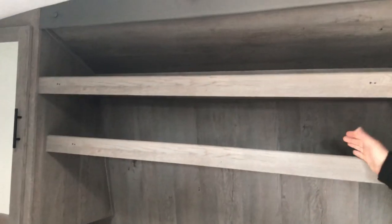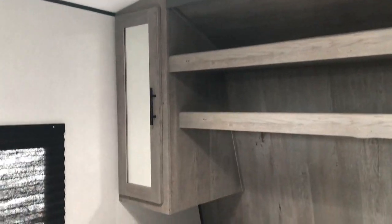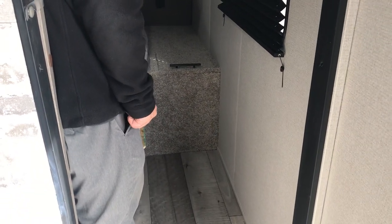Bedroom-wise, a cool feature they added without raising any prices is a second shelf in here, so you don't have to stack your clothes quite so high and you can organize them a little better. Just the little things they've done that make this camper nice. There's also a laundry chute and core storage under the bed.